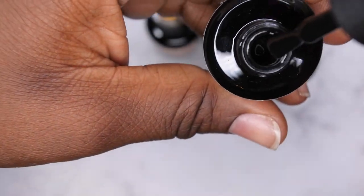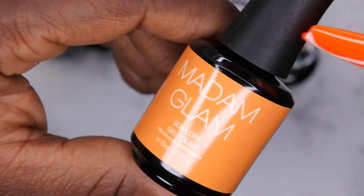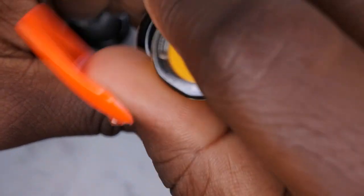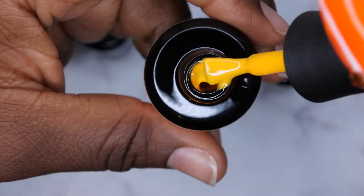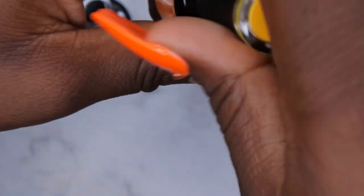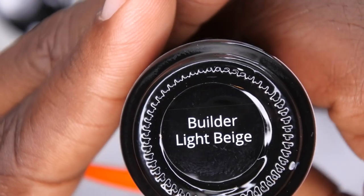Wow, that is black black — really nice! I'm excited to swatch these. So that's the Perfect Black. Next we have Fries Before Guys — I absolutely love the name. It's a golden yellow, really pretty. That's the kind of yellow I really like to have — a nice golden yellow color. Then we have the builder gel in Light Beige.